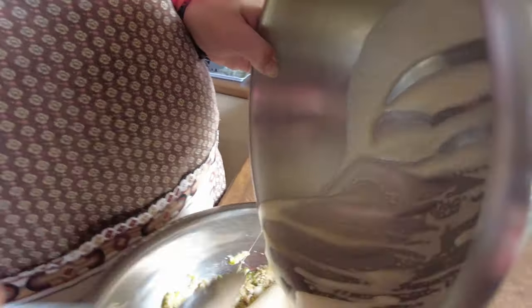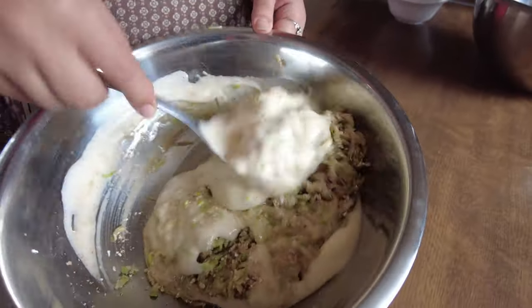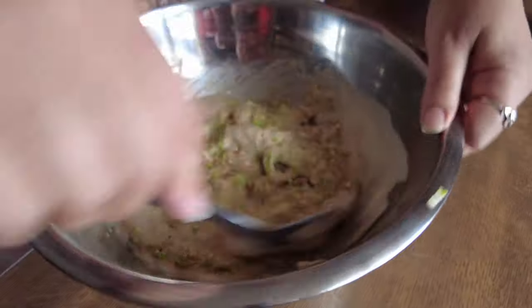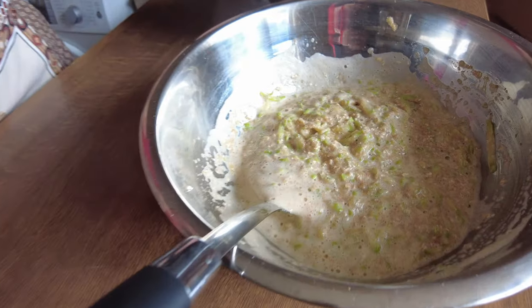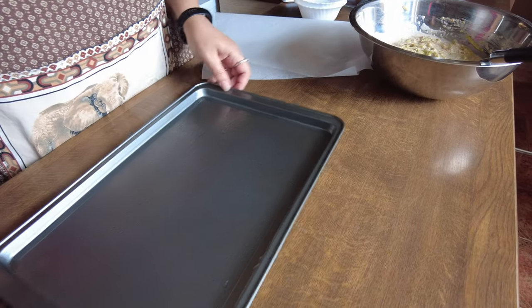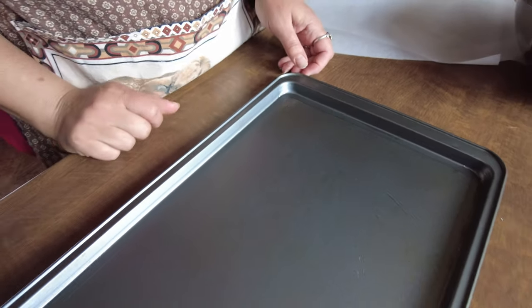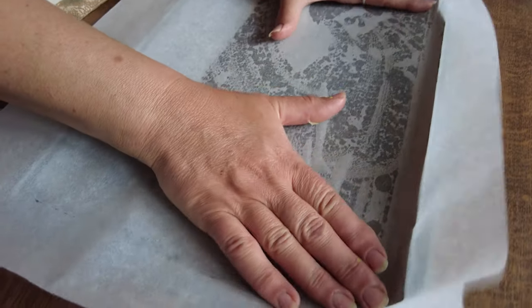Pour the egg in — it's still got a nice amount of bubbles — and fold it in gently. Try not to knock out all the air we've just been putting in. The tray I'm using is about 24 by 36 centimeters and it needs to be at least a centimeter deep. I've slightly oiled the tray and lined it with greaseproof paper, making sure there's a bit of overhang on all four sides.